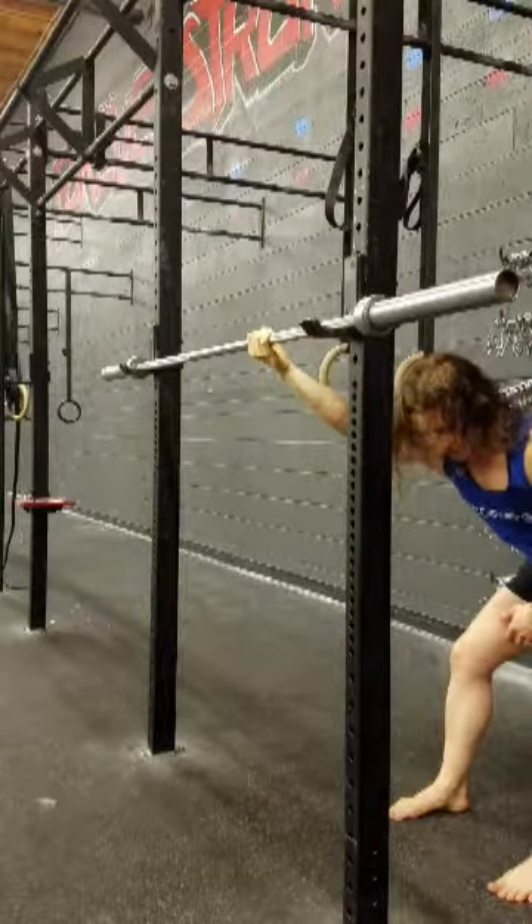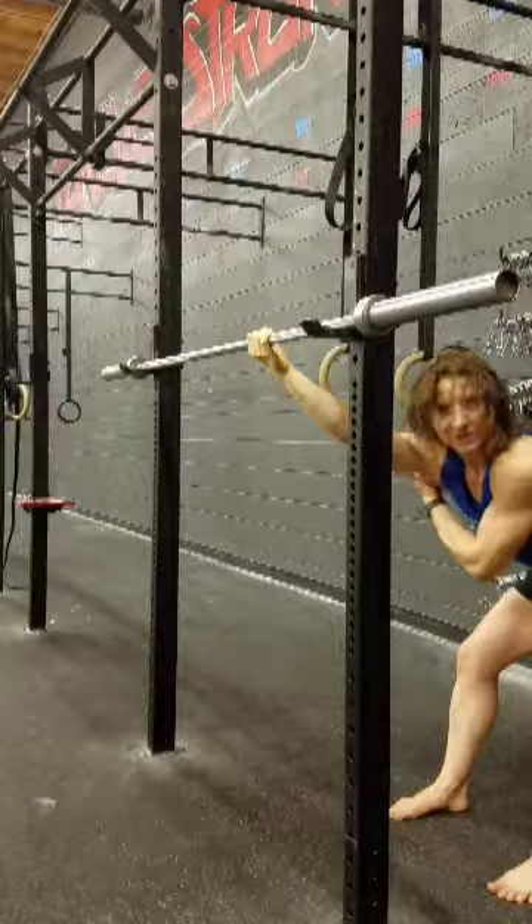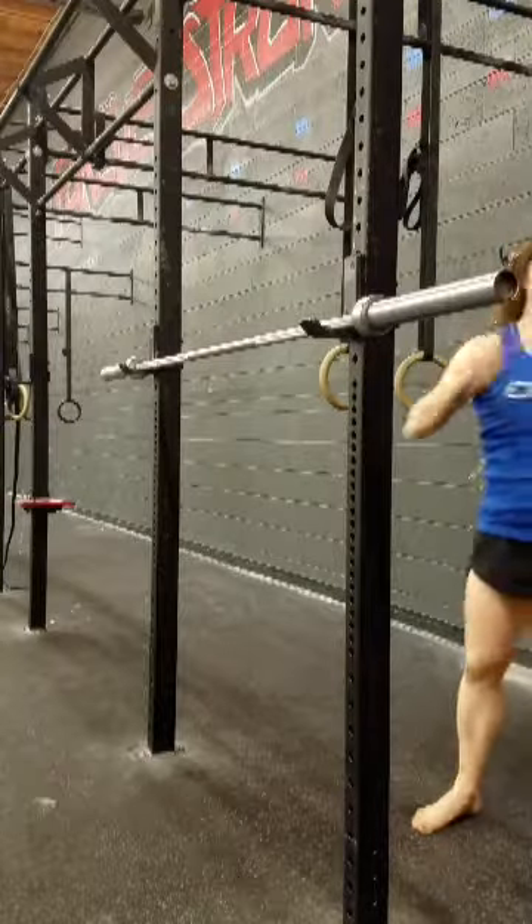So you're going to round, shift away, and drop down a little bit. You should feel a really good stretch all the way through there.